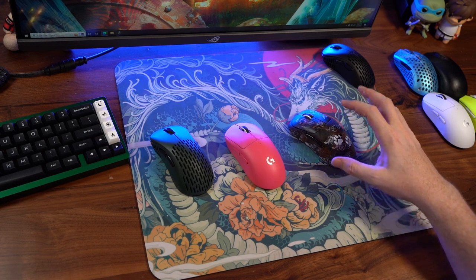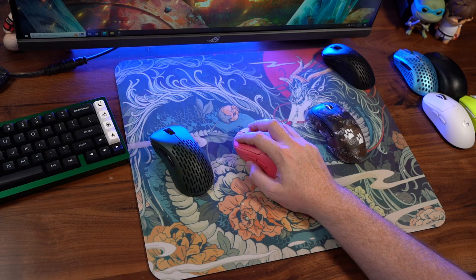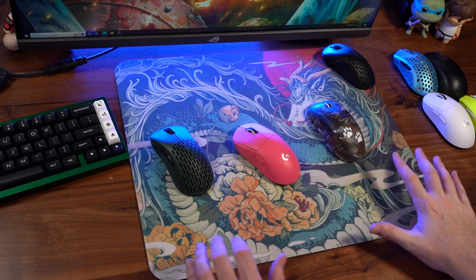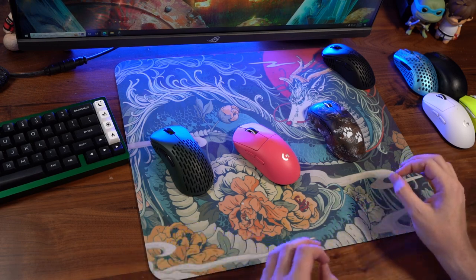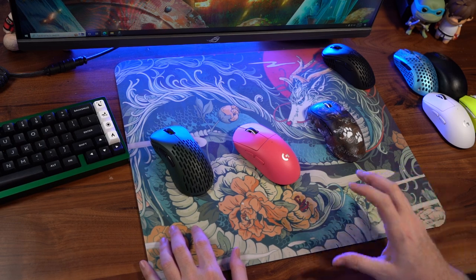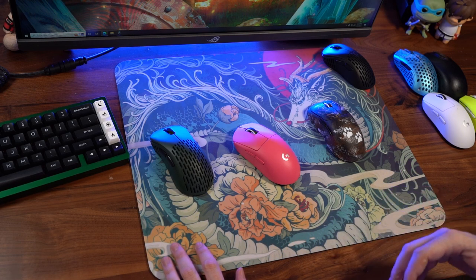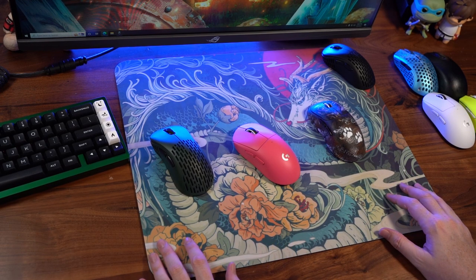For my hands, because they are so big, having a larger mouse just felt so good and controlled on the pad — either with the Superlite or the Ninjutsu Katana Superlite. So if you're interested in this pad, keep that in mind. You might want to fiddle around with larger mouse sizes depending on your hand size, and different types of skates depending on whether you want that manual control or a little more friction on the pad. There are ways to get it with this surface.